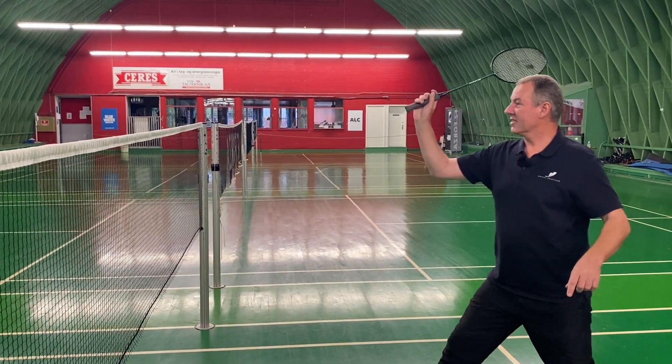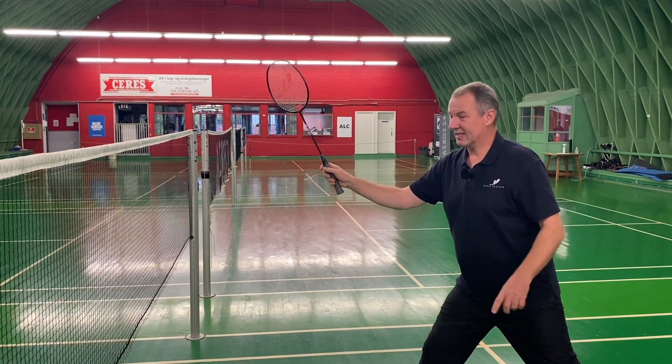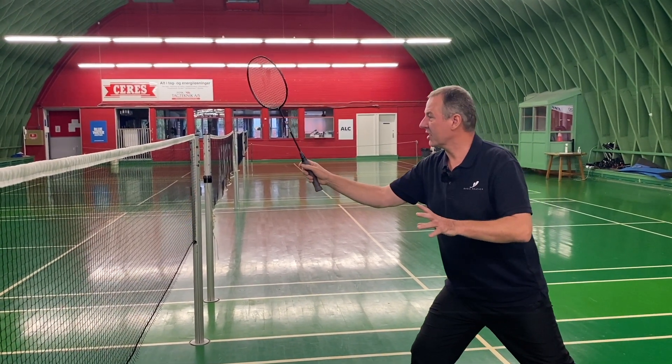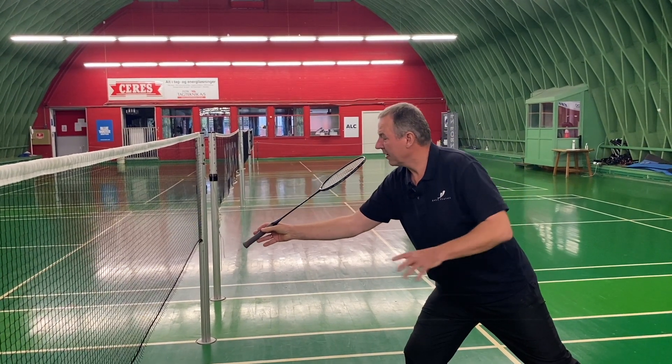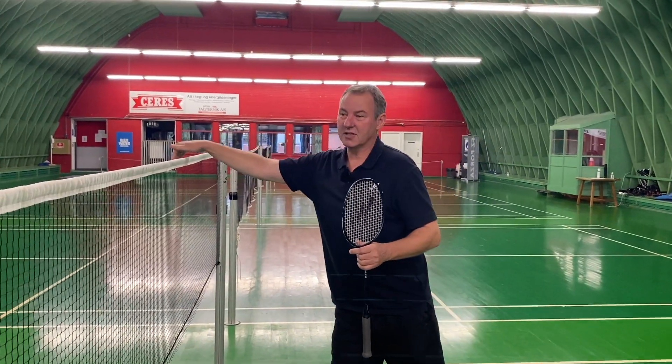The threat is of course the attack on the body or attack down the line, but instead of doing that, you choose to let the racket drop between your thumb and your index finger and play a drop shot very, very tight to the net.